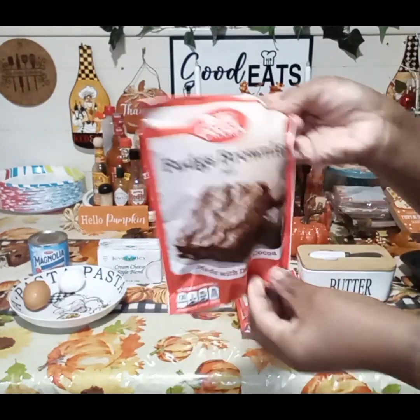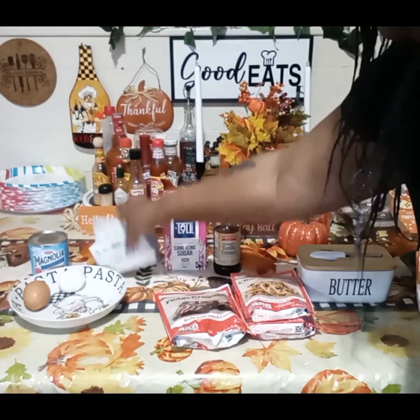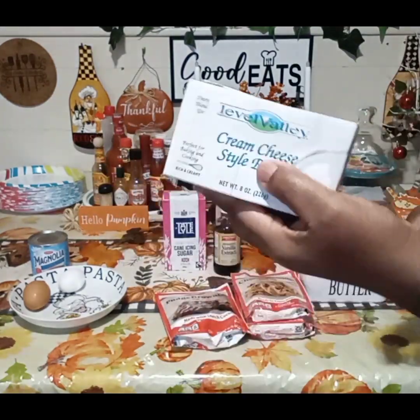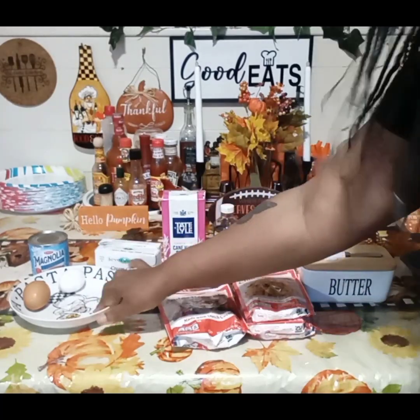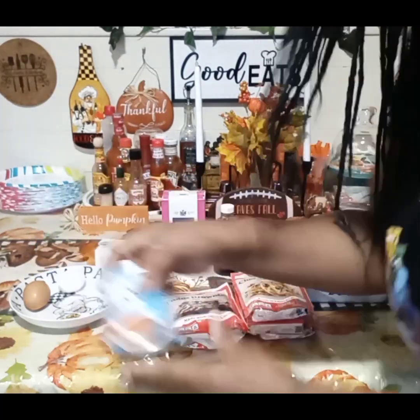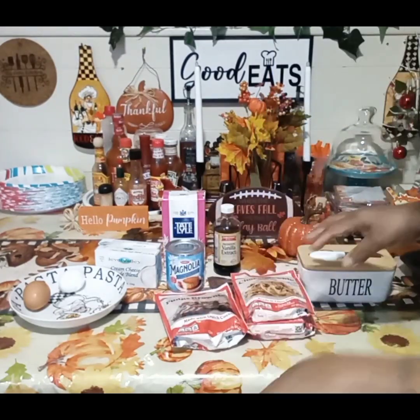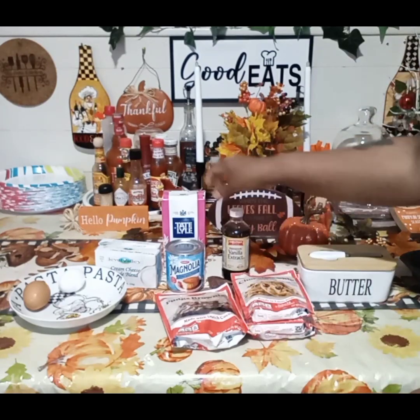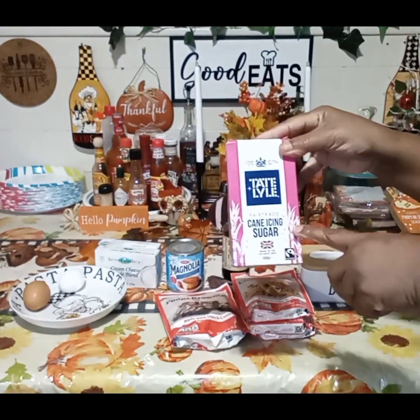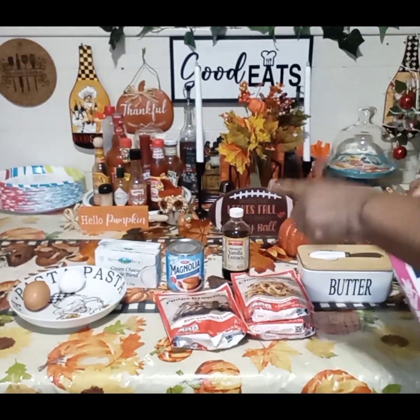We need Betty Crocker chocolate chip cookie mix, Betty Crocker fudge brownie mix, two packages of eight ounce cream cheese — we're going to make sure it's soft — two eggs, one can of Magnolia sweet condensed milk, and one tablespoon of vanilla extract. I was going to use icing sugar but I'm going with the Magnolia sweet condensed milk instead.